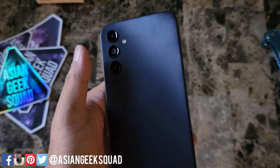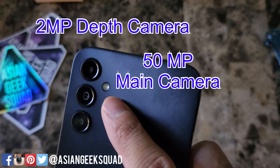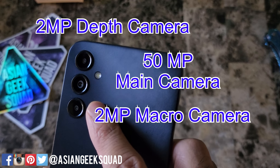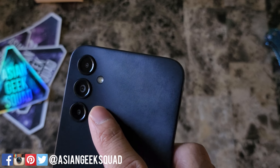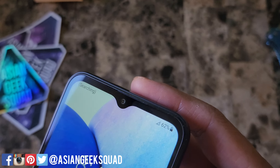Here on the back, I like this finish — it's a texturized finish, and for me it makes the phone just a little bit easier to hold. Let's talk about these cameras. The top one is your 2 megapixel depth camera. The one in the middle is a 50 megapixel main camera. And that bottom one is your 2 megapixel macro camera. So 2, 50, 2, and a 13 megapixel camera in the front.